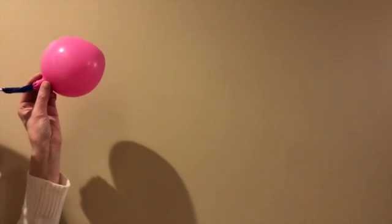First you need to build the air-powered launcher for your rocket. Take a thin straw and slide it into the mouth of the balloon. Use tape to attach the straw and seal up any gaps. To test your seal, inflate the balloon by blowing through the straw. Is your seal airtight? Make sure none of the air is escaping through the seal.